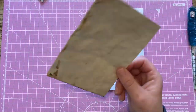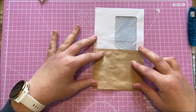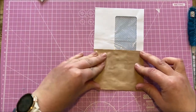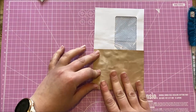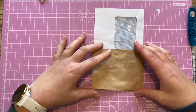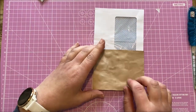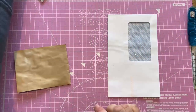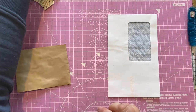You'll notice my envelope is coffee dyed — that's not a necessity, just my choice because I'm doing a boho journal. Make sure your small envelope is the same width as your large envelope, because the first one I did earlier I collaged it all nicely and then realised it was too long. So the first thing we're going to do is quickly collage onto the envelopes.